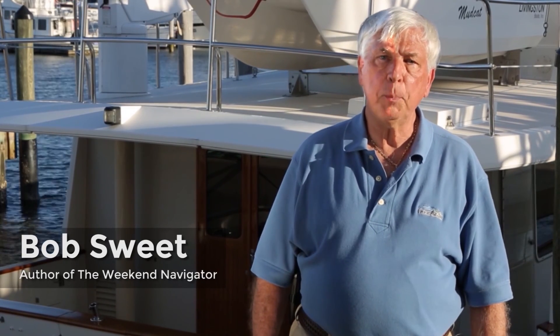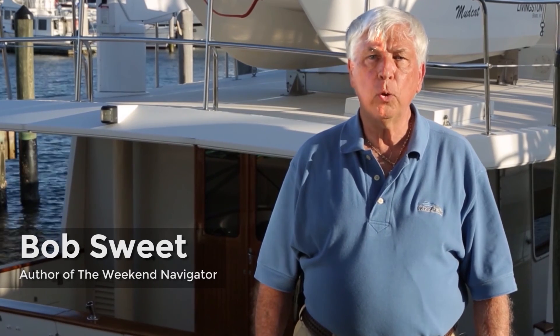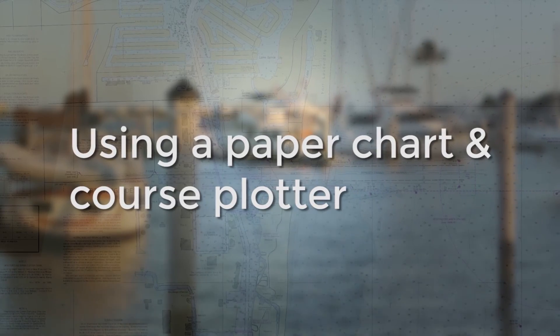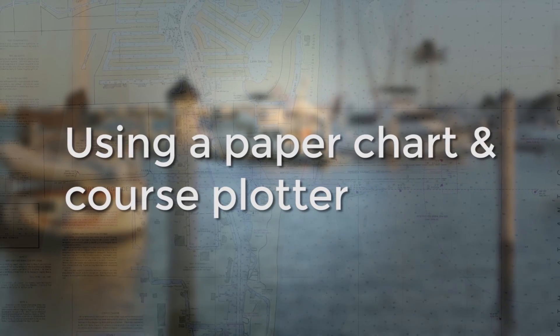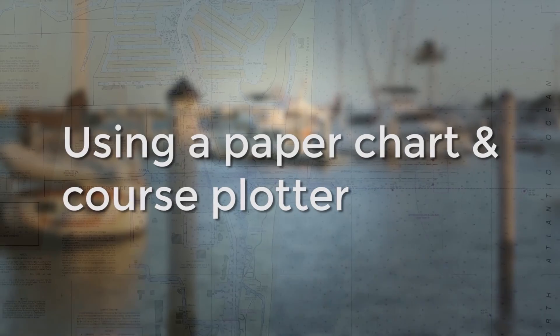Hi, I'm Bob Sweet, Senior Navigator, author of The Weekend Navigator and GPS for Mariners, and former U.S. Power Squadron's National Educational Officer. Today I'd like to show you how I use a paper chart and course plotter to plan a path as a better alternative to just using a chart plotter.